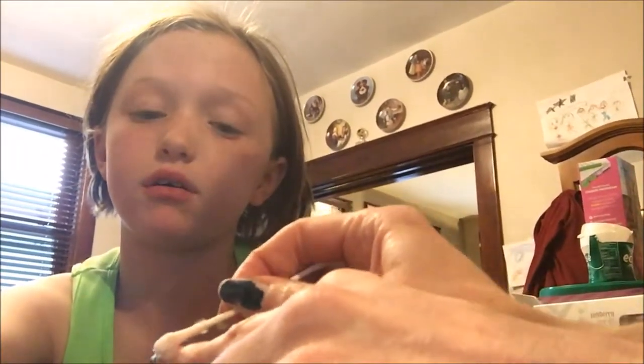As you can see, she's lightly taking it off with the nail polish remover. She's also using a q-tip and an orange stick — that's what they're called. Orange sticks, even though they're not actually orange. It's really cool.